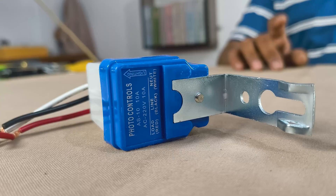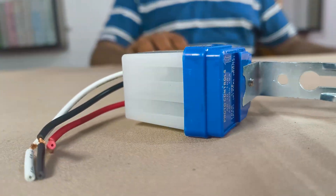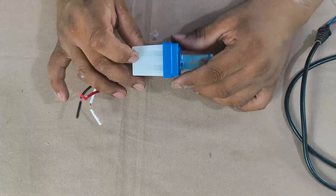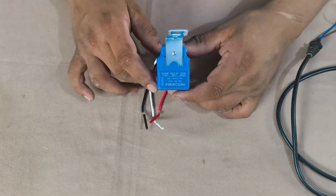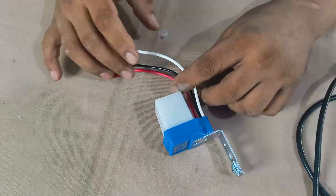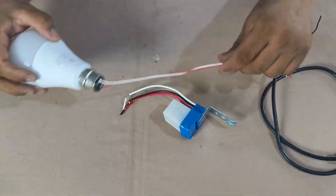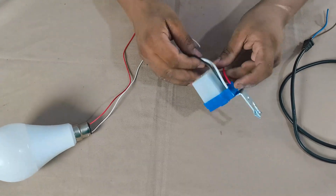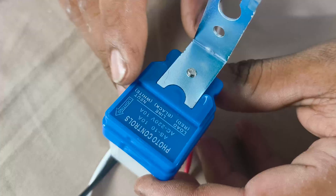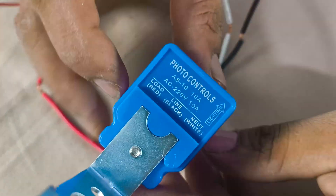You will often see this type of sensor used in street lights, garden lights, outdoor security lights, and even in some home appliances to save electricity. The benefit is that you don't have to turn the light on or off manually — it works completely on its own.